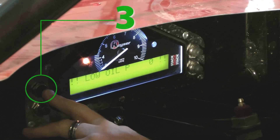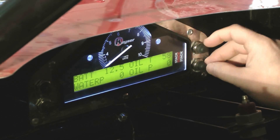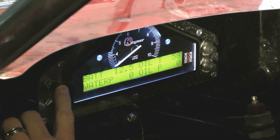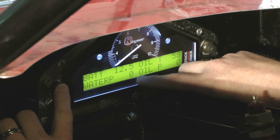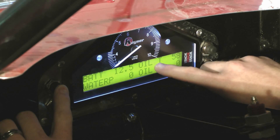First thing you want to do is hit button three, and it will clear it out. To go through and look at your different screen options, use button three. The first screen, you'll have your battery volts, your water pressure — which is at zero since the motor's not running — oil pressure, and oil temperature.